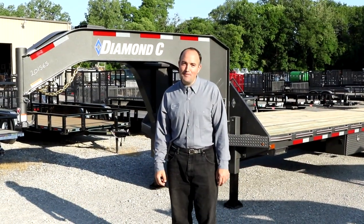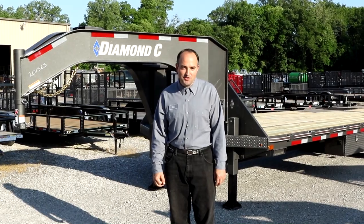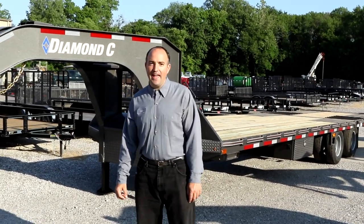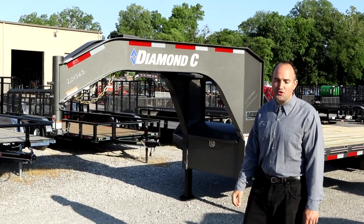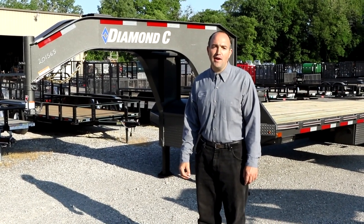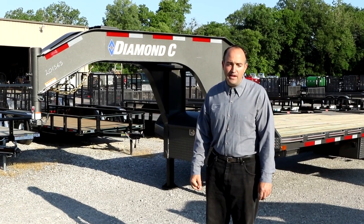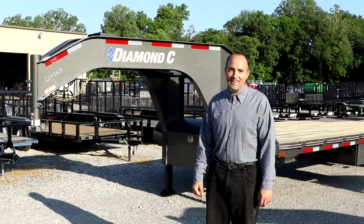We're excited about the Diamond C Fleet Neck Engineered Beam — we think it's a real game changer. The features such as the engineered beam frame and neck, the arch in the main frame of the gooseneck, the standard torque tube, the hydraulic tail with its self-locking mechanism, and lower loading angle all make for a much better user experience. So let's get done with the talking and check this thing out.